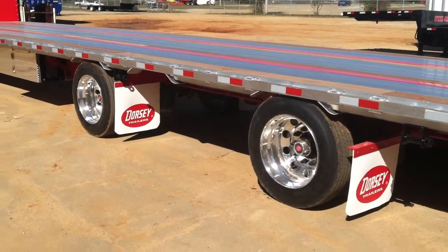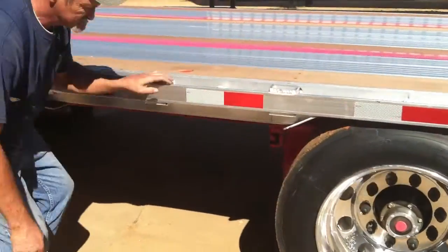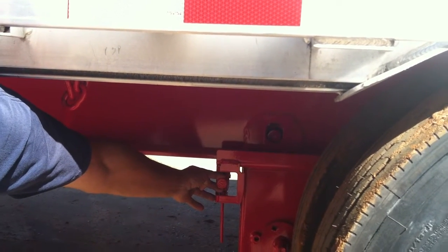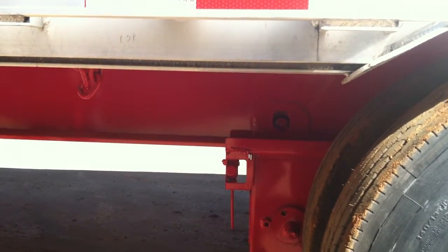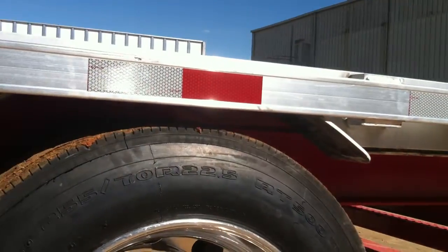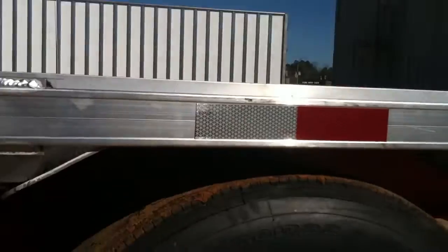Duane is going to show us how to operate it. It is a one-valve system, so it only takes one pull — it'll unlock the pins and set the airbags to manual override to clear the wheel pans. It also has a deck-over wheel pan design, so that's why you have to clear.